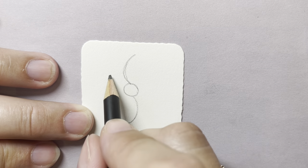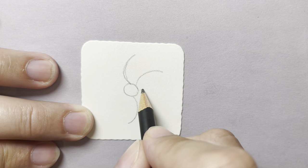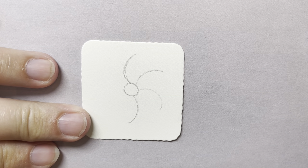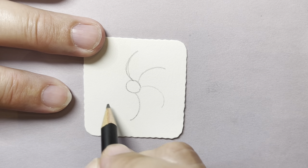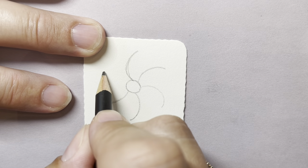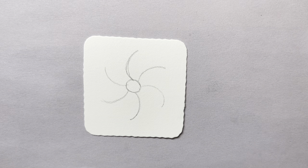Now I need two more on each side. So over here, I'm going to do one right there, and another one right there. You want them to be fairly evenly spaced, but we're not looking for perfection. I'll do two more — one right here and one right there. I end up with kind of an octopus-looking thing.